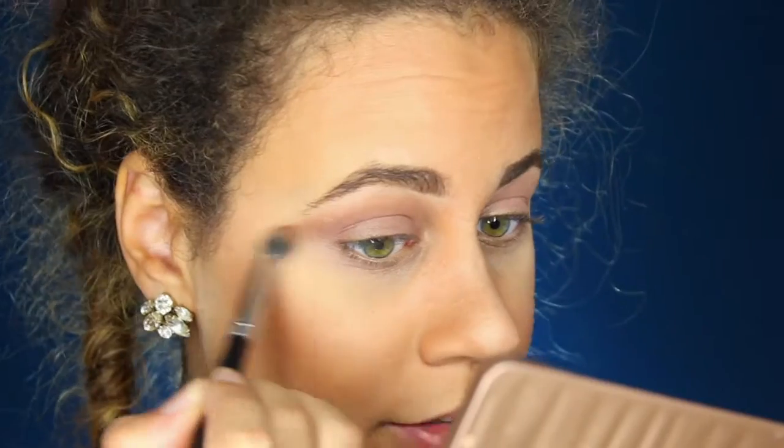I'm going to take it out just a little bit because we want to make this look really, really intense.